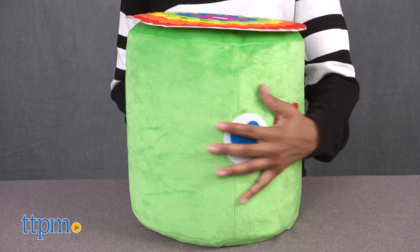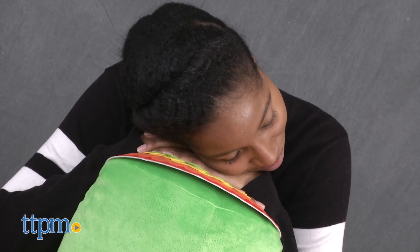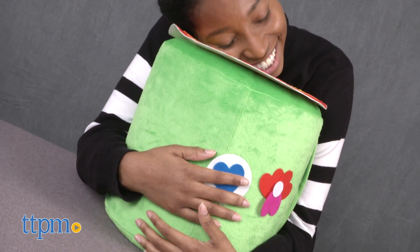This is a super fun craft project and makes for a great chair for friends, an extra comfy headrest, or even a footrest, which is much needed after a long school day.